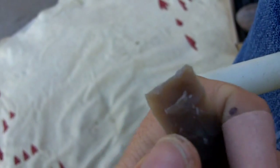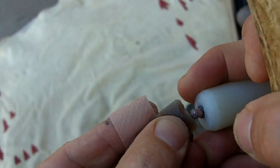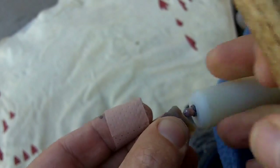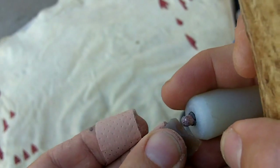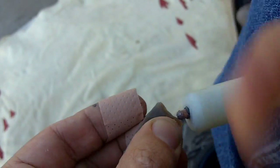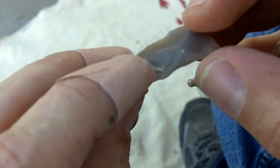That flake terminated right there - that's okay. I put some band-aids on my fingers to cover those little cuts. They looked pretty nasty in the last video.